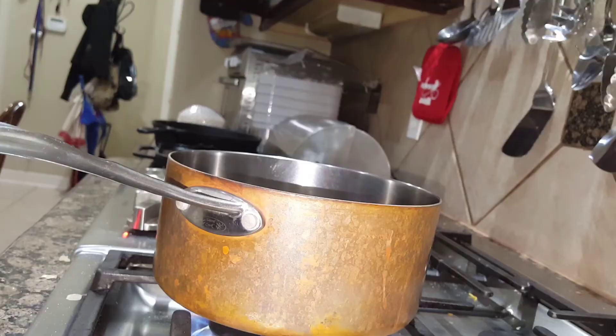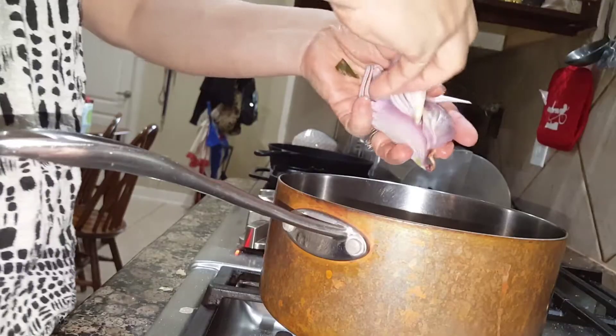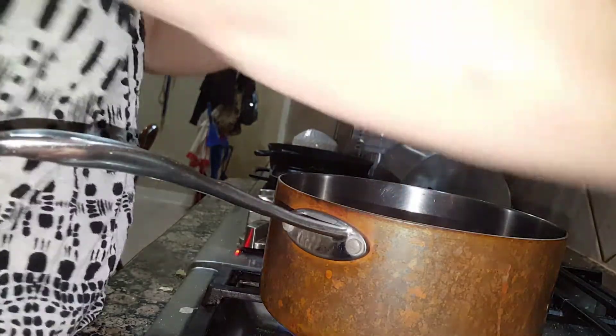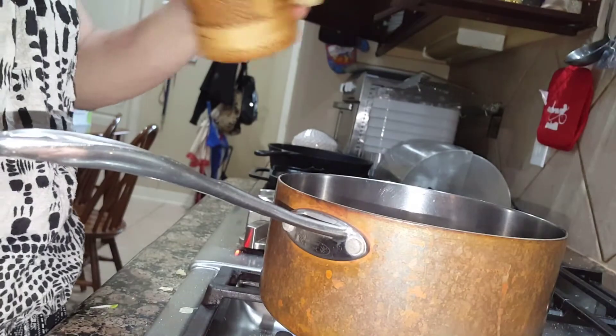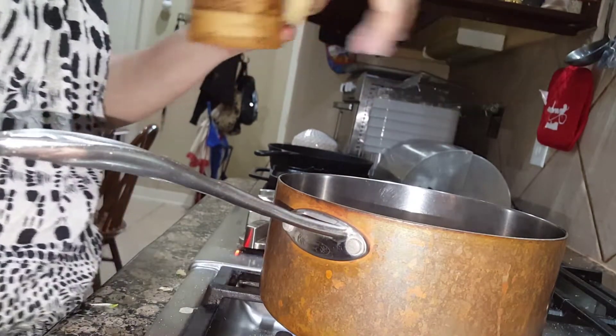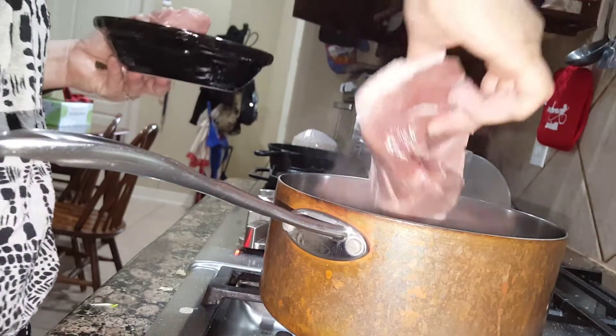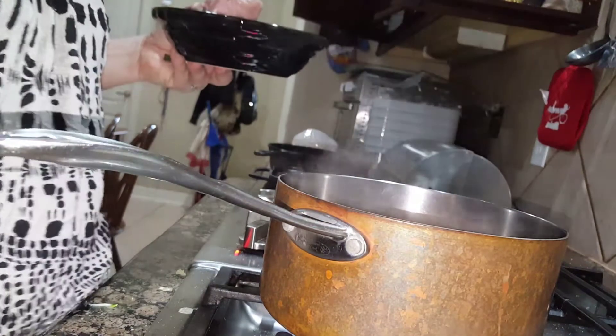Going over to the stove, I have a pot of boiling water. I'll add the shallots and about a tablespoon of salt, then add the pork in.